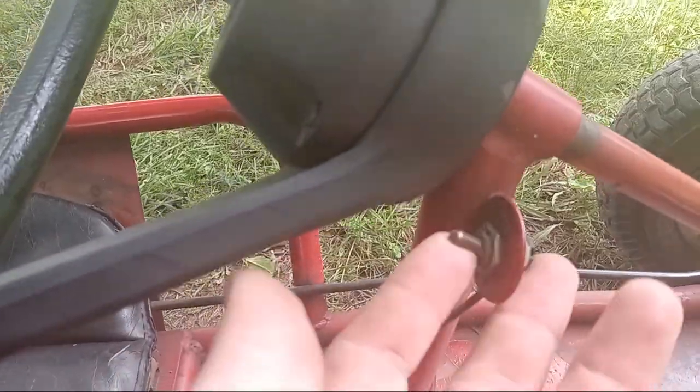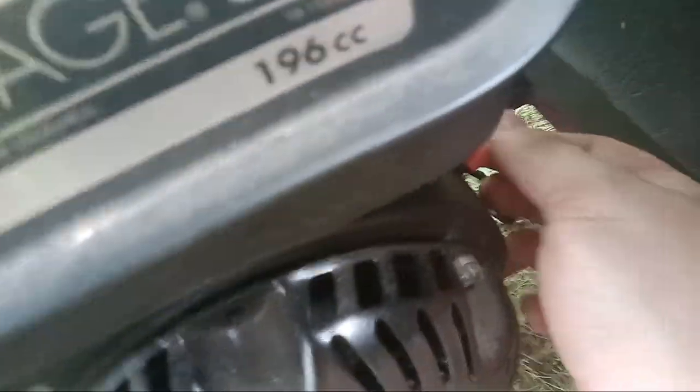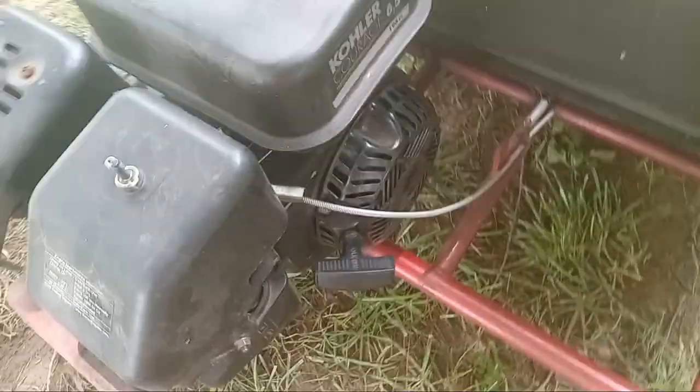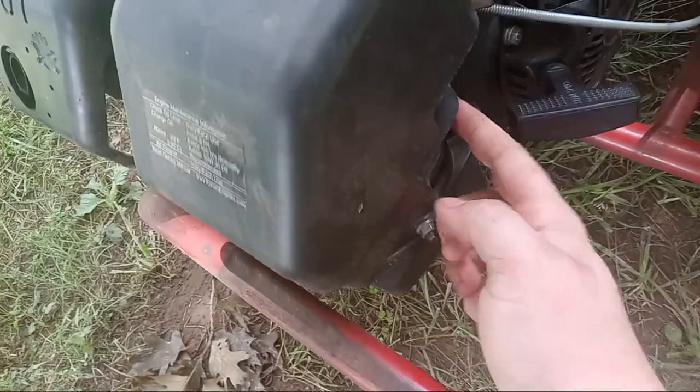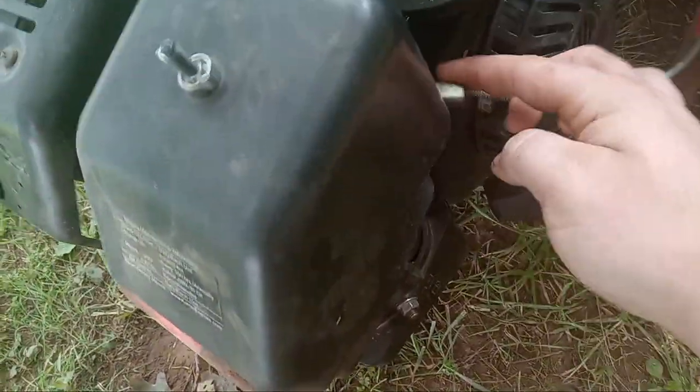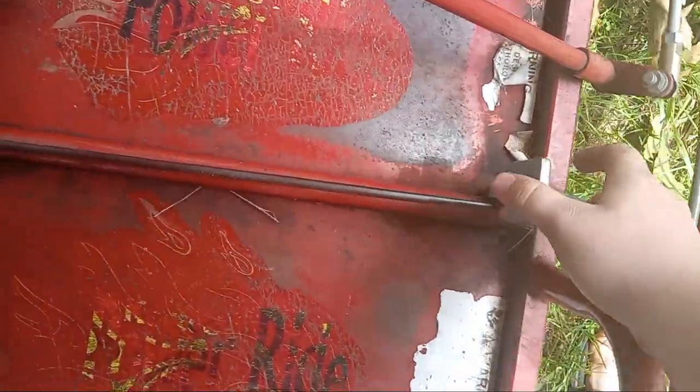There's a little switch right here that you flick up, and then there's one in here. That's the throttle. There's also a throttle here. So that's the go-kart.